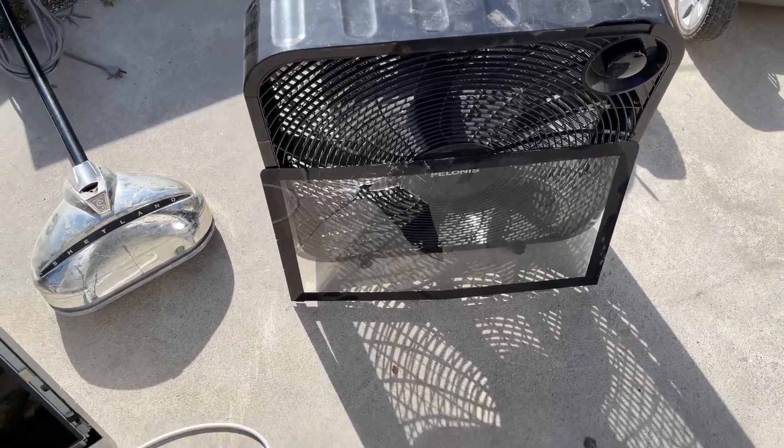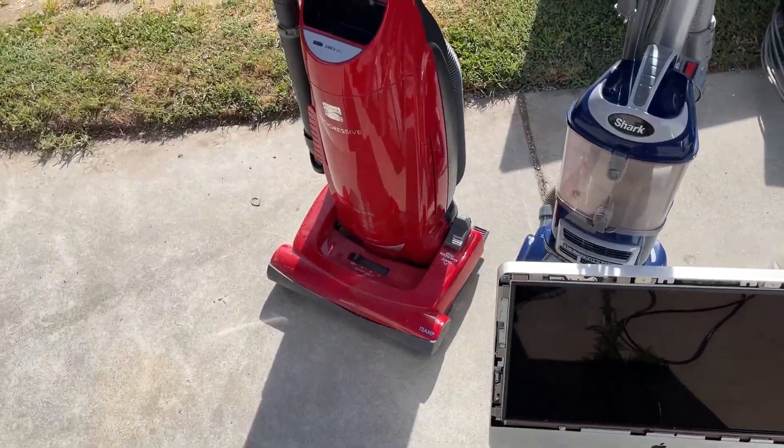This box fan still works - no issues with it, don't know why they threw it away. I'll probably take that to work with me.